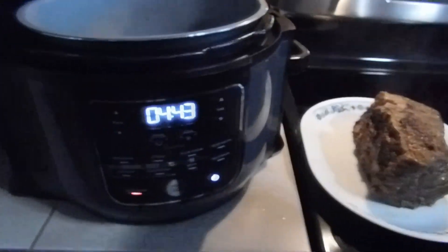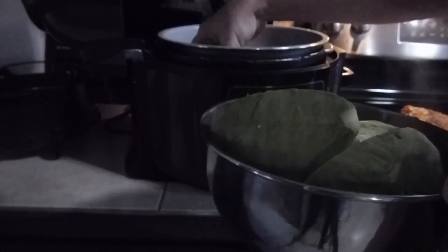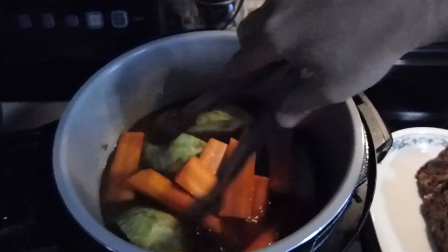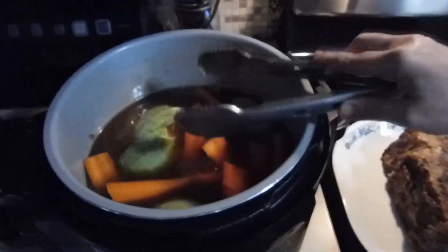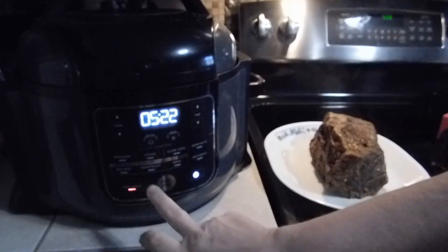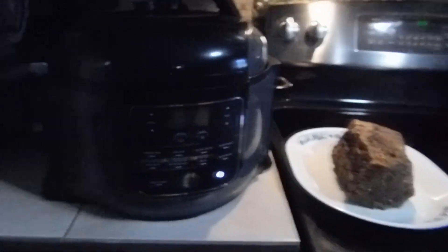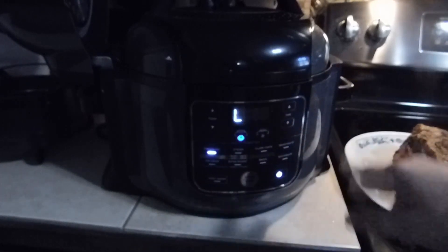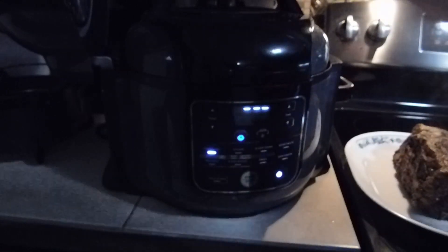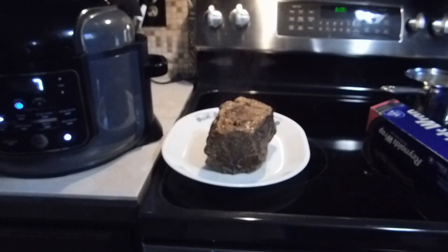Before I do that, I'm going to take my vegetables and plop those right into the broth. Put those in, grab the lid. I kept it on warm to keep everything warm in there. Lock that back up — we're going to go to pressure on high for three minutes, hit start. It's going to build pressure back up again. Make sure we're on seal and we'll let that cook for three minutes, then plate it up. I'm going to put the aluminum foil on the meat to let it rest.